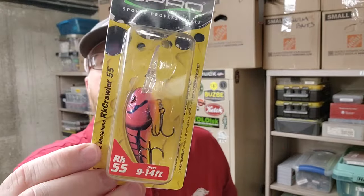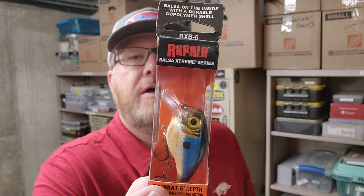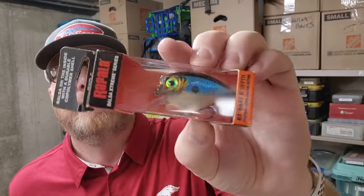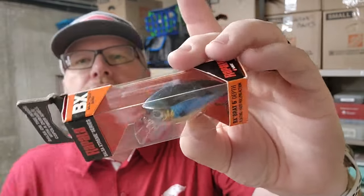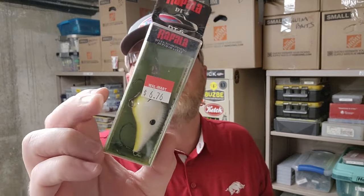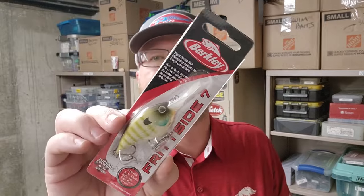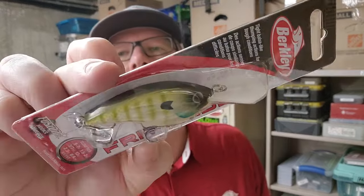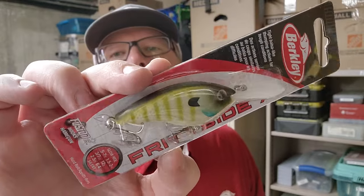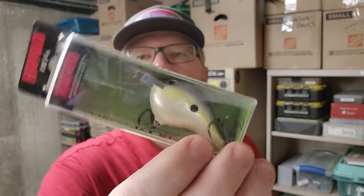Here's another Rock Crawler in that Electric Red Craw that looks more pink than red. These are cool little crankbaits. By Rapala — the BX Brat in Blue Ghost. Getting to the bottom, just a few more. Another Rattlin' Honey Bee. This is a Rapala DT6 in Disco Shad. Here's a Fritside 7 in MF Bluegill — that's a new one. Another DT6 in Mule. Here's a DT6 in Helsinki Shad.